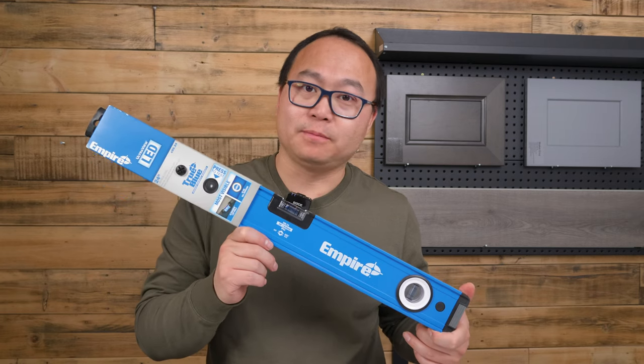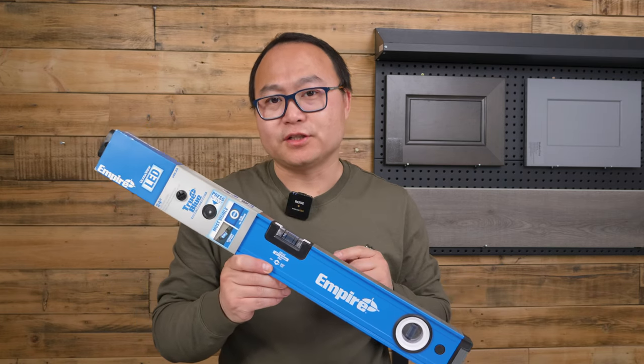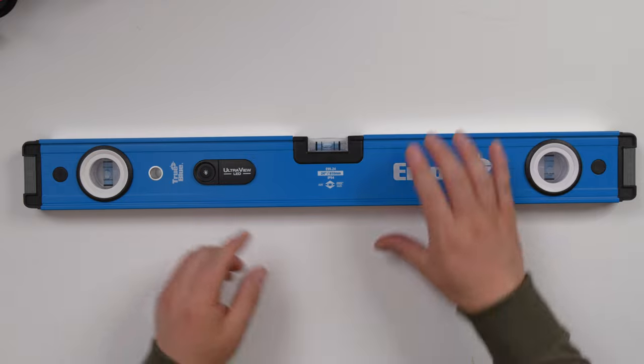This is the Empire LED box level. Let's check the features. It's called LED level.